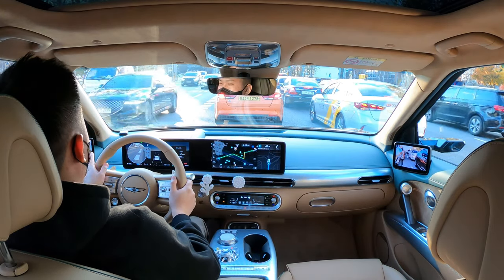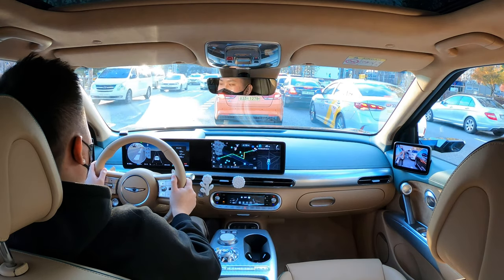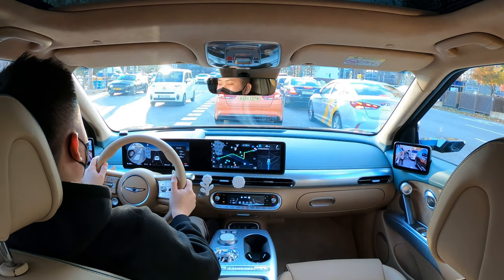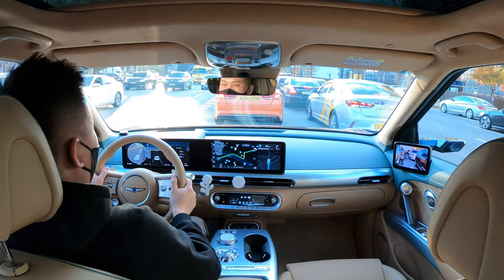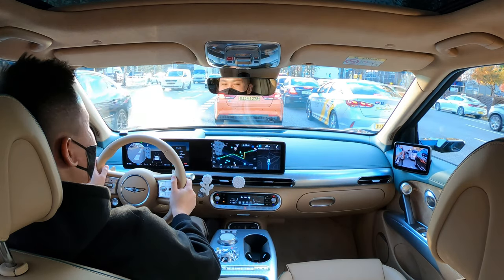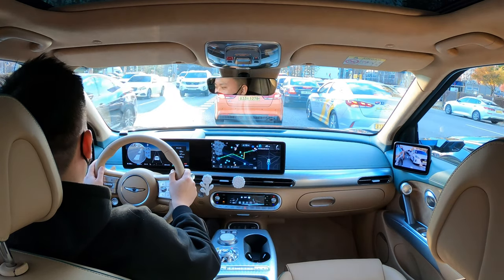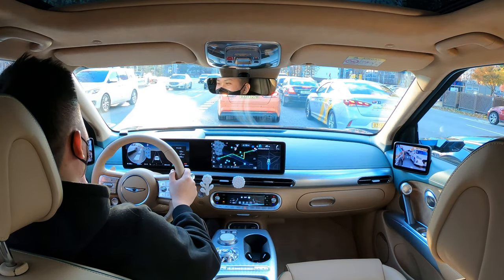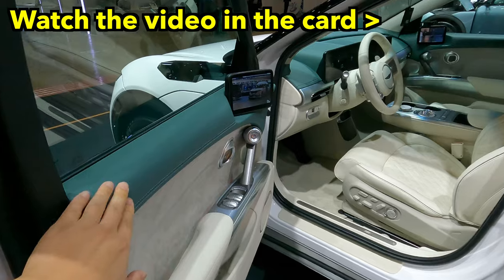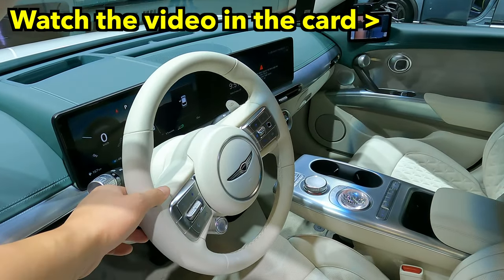It only took me about five turns to get used to the digital side mirrors, though there might be personal preferences. This car is the teal with tan color combination, and my personal favorite has been the teal with white that I showed at the motor show I recently uploaded.